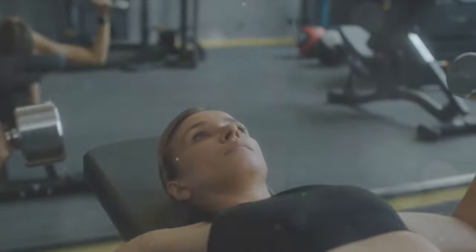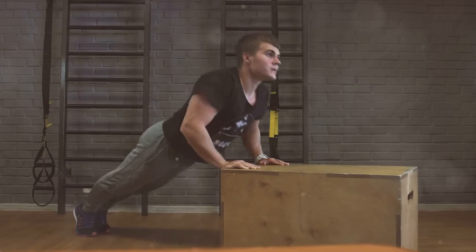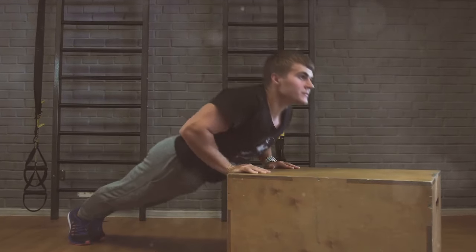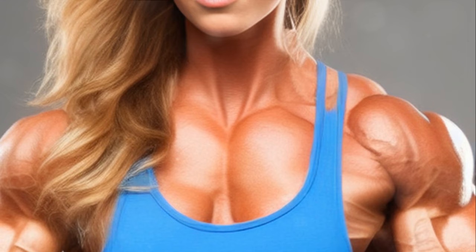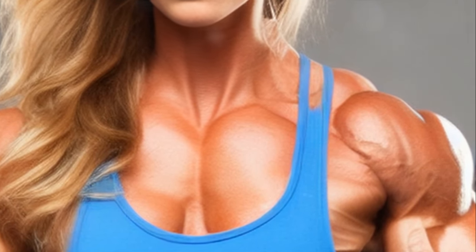Do you want to build a strong and muscular chest? You're in luck because that's exactly what we're diving into today. A powerful chest isn't just about aesthetics — it's a vital component for daily function and athletic performance. And the secret to achieving it lies in dedication, targeted exercise, and a principle known as progressive overload.